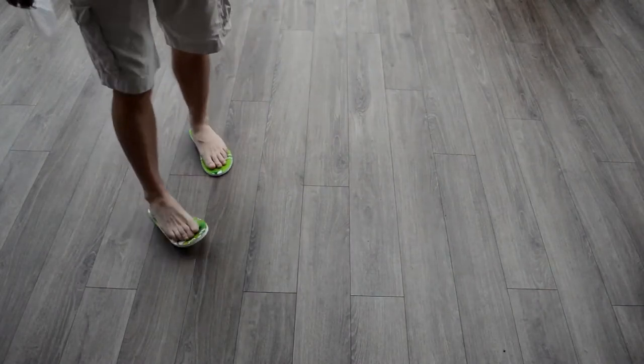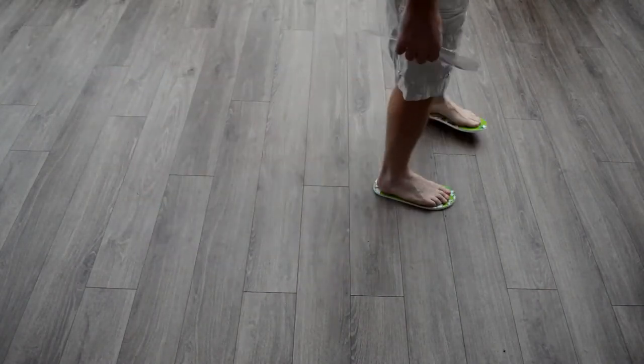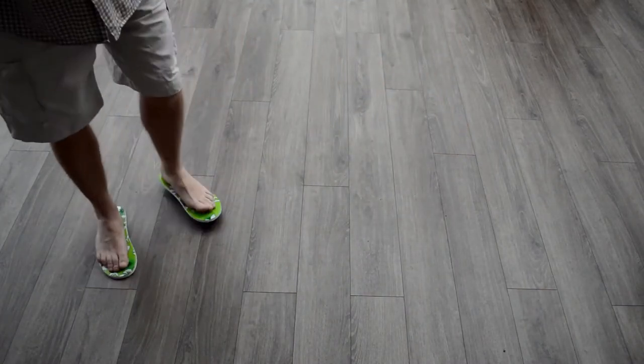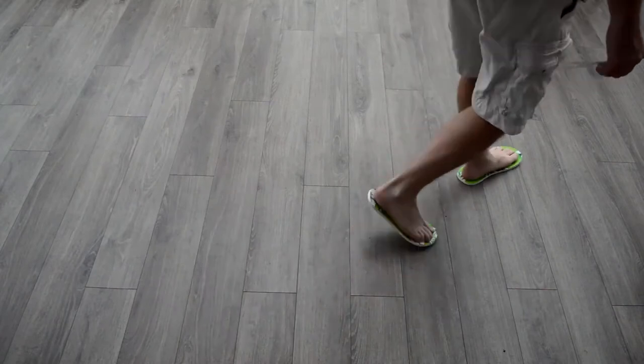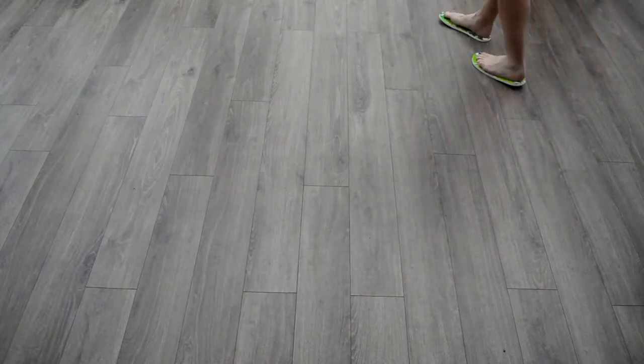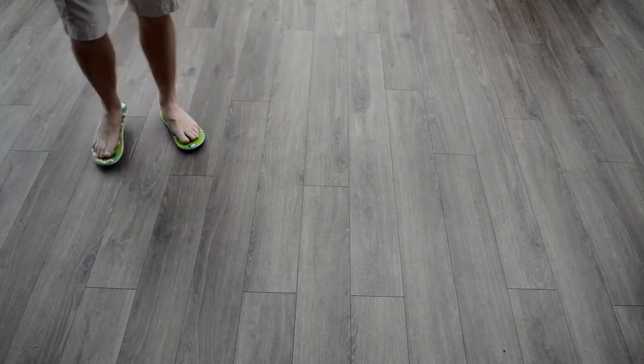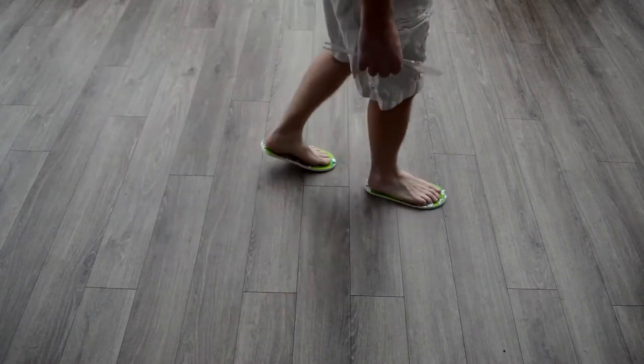Furthermore, if you have athlete's foot or corns between your toes, these flip-flops are comfortable as there is no toe pillar. As these are worn, they will naturally pick up dirt and dust in the areas where your feet do not come in contact with the flip-flops.